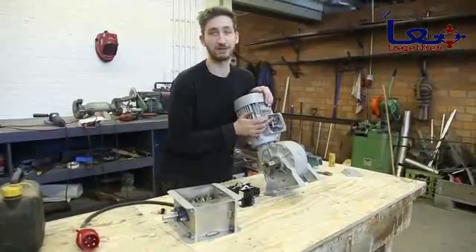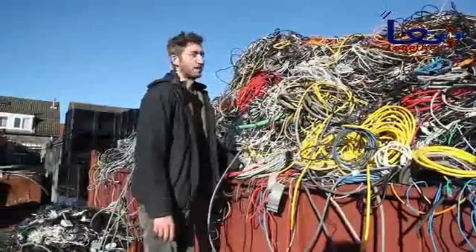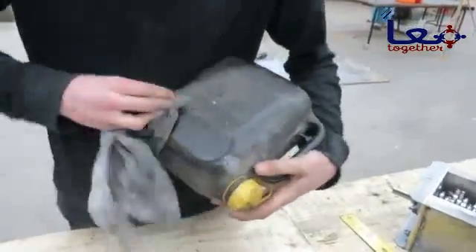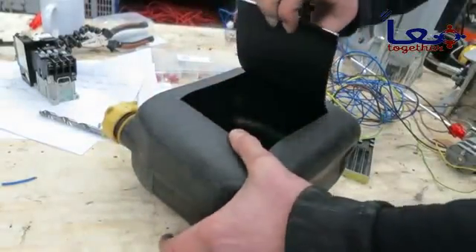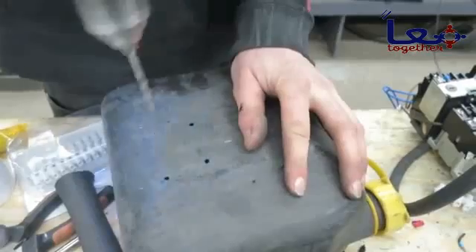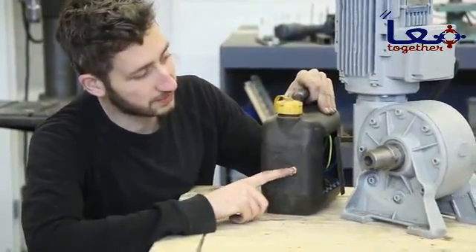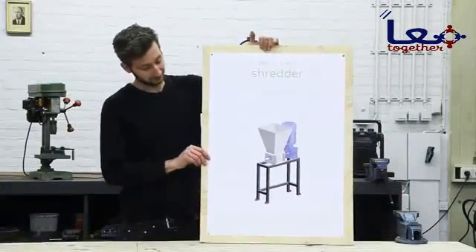Now we're going to wire everything up. We found a great place to get second-hand cables — we're at the junkyard, which is a great place to find cables to connect all the electronics. Usually we connect all the electronics in a metal box, but today — inspired by people we met in Africa — we want to connect all the electronics inside this jerry can. All the electronics are inside the jerry can and we install the switch here so we can make the motor go both directions.